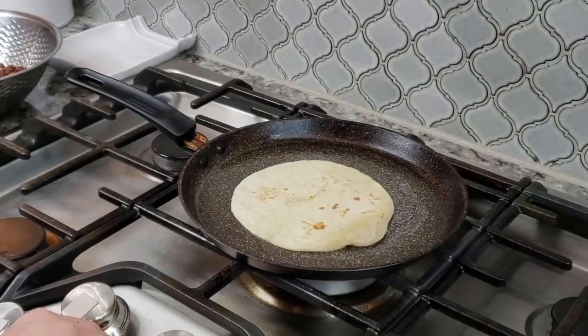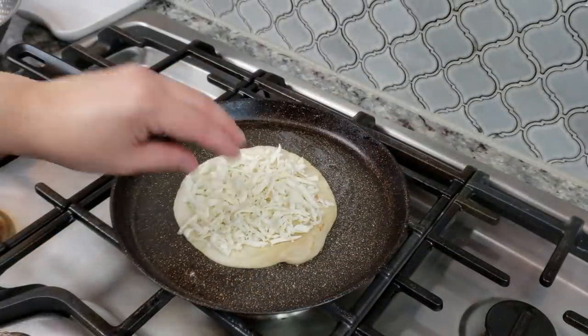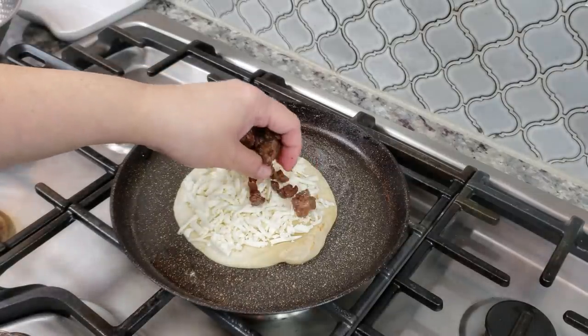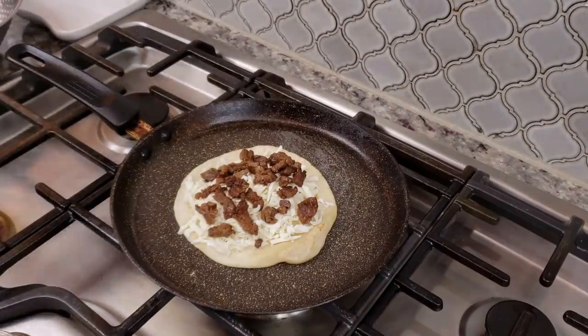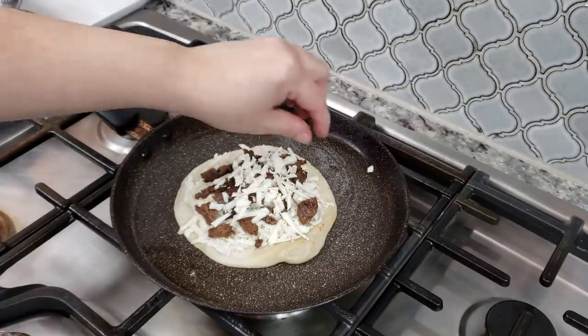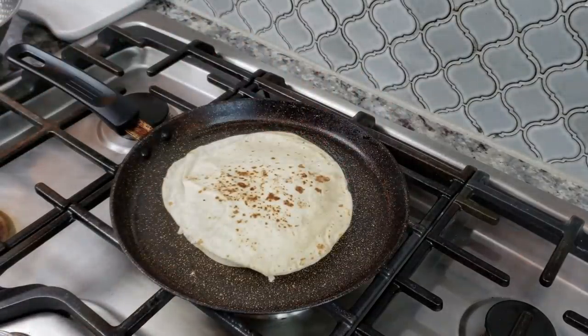If it starts sizzling and getting too hot, just adjust your heat source. Going in with my melty cheese now, I'm going to go in with some meat, then top it off with a little more cheese — that'll help the top layer stick to the bottom layer. It's going to take a minute or so and I'm going to give it a flip.